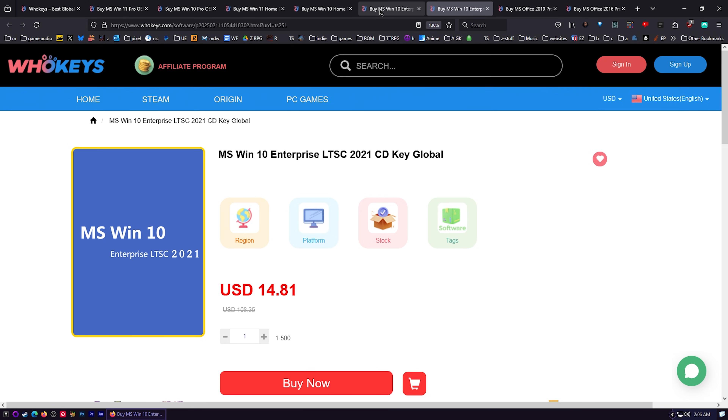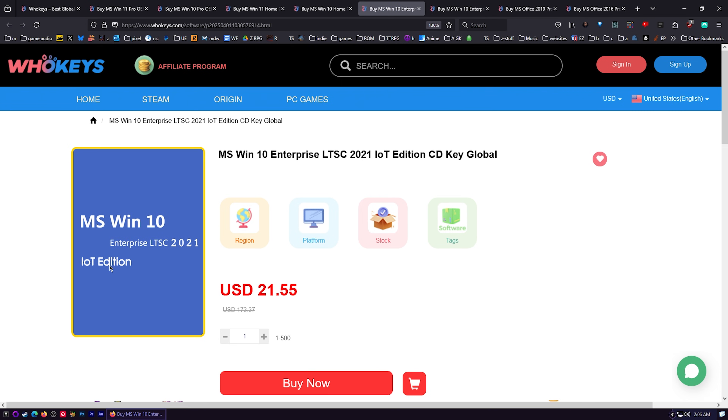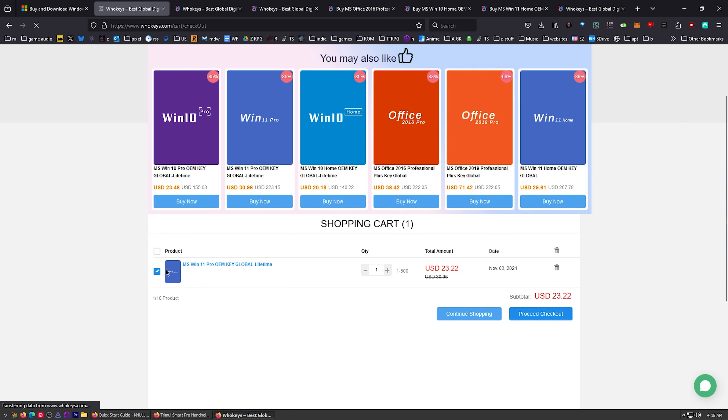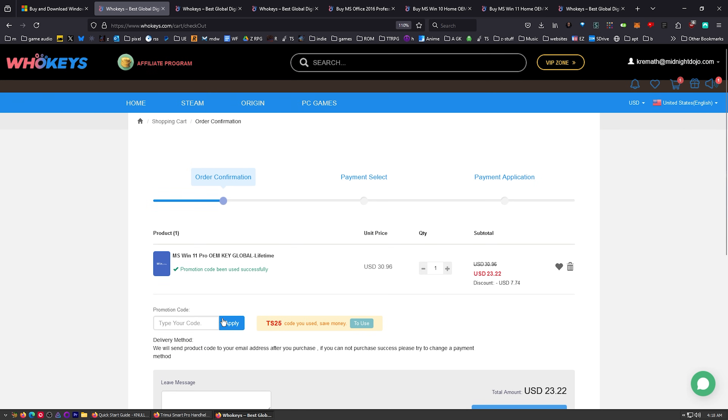The 2021 LTSC gets updates until 2027, and the 2021 IoT Edition gets updates until 2032. Also, if you're sick of paying that monthly fee for Office, you can get an offline version — they've got 2019 and 2016. 2016 will get most people by, in my opinion. You can also use coupon code TS25 on these to save 25% as well.